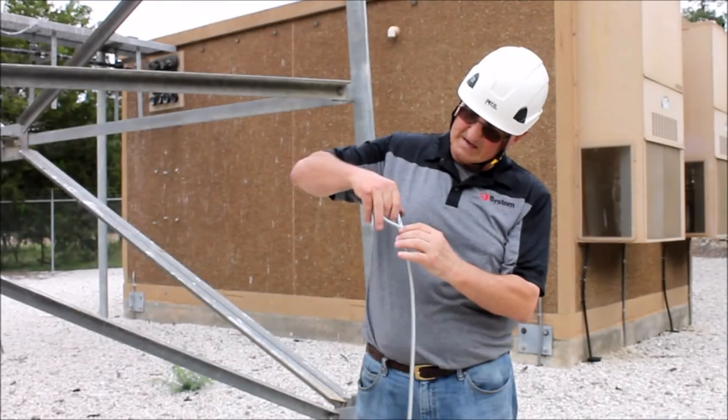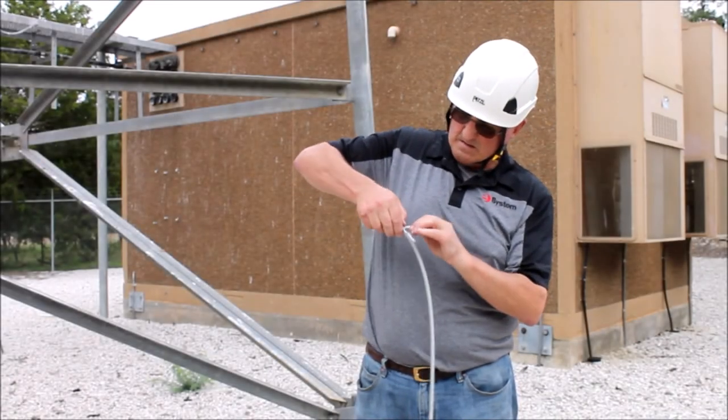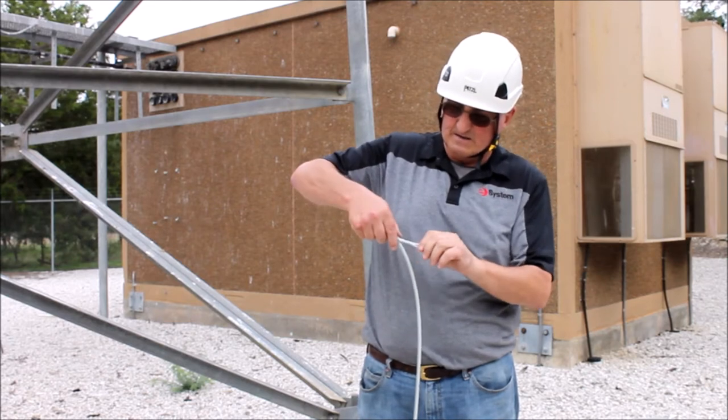When both sides are complete you will weave the strands together to form the tail. That is the flemish eye.